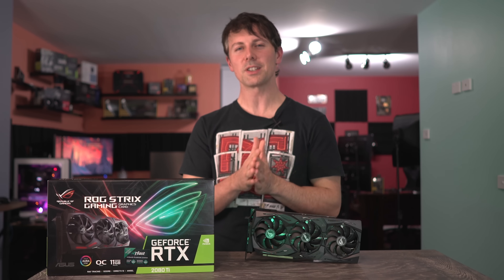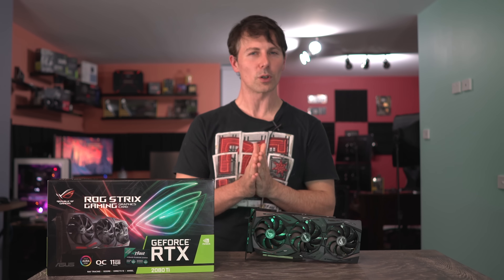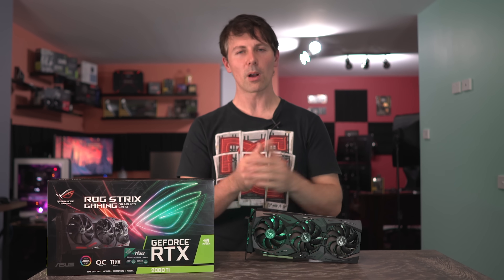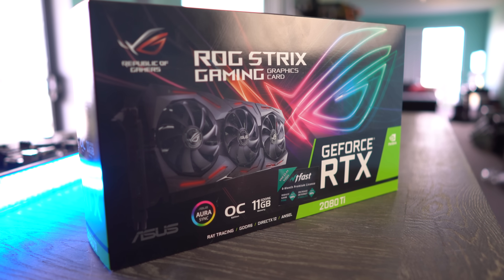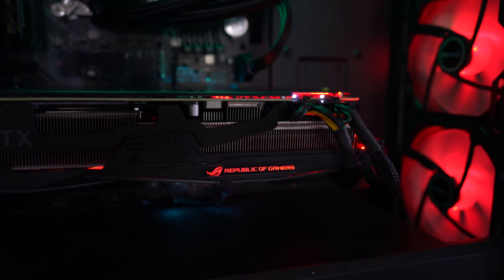Hope you enjoyed today's review. If you did, be sure to overclock that like button. Let me know in the comments — have you ever used a Republic of Gamers card? If so, what was your experience like with it? If not, do you want one? Love reading your thoughts and opinions as always.